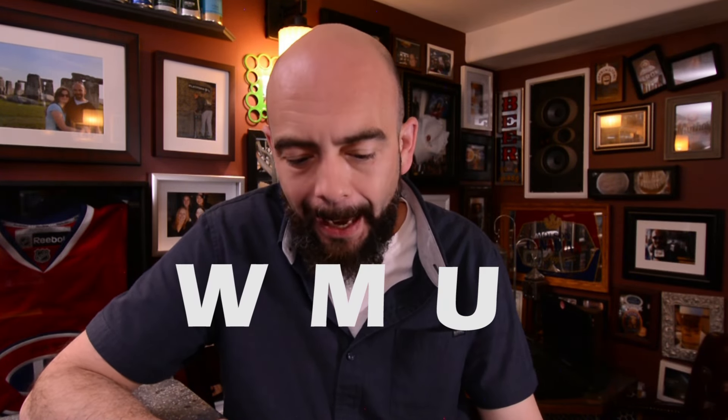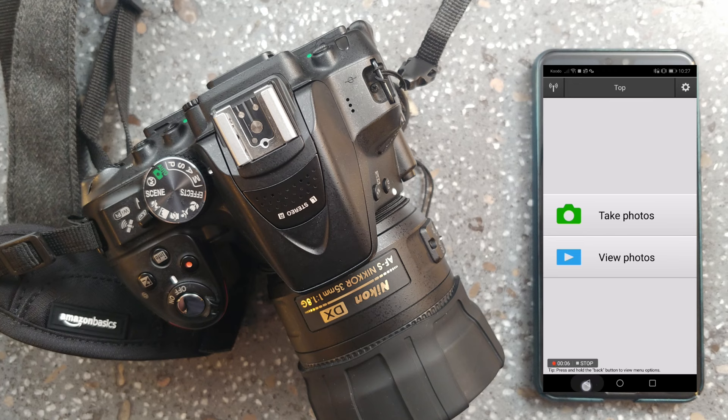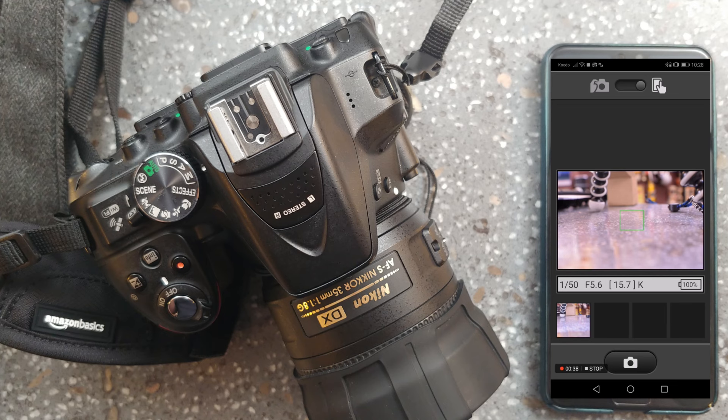Now that you're connected to your camera via Wi-Fi, open up the Nikon WMU app. You'll see a couple of options: take photos and view photos. The take photos option is great because it gives you a live view of exactly what is on the camera, plus you have a remote trigger so you can line up your shot using the phone right in front of you while your camera is across the room on a tripod.